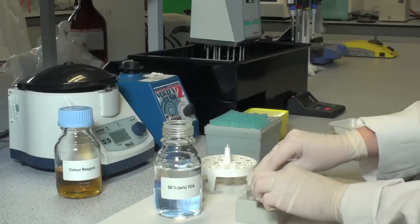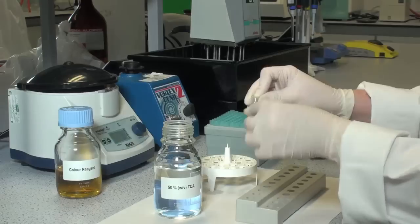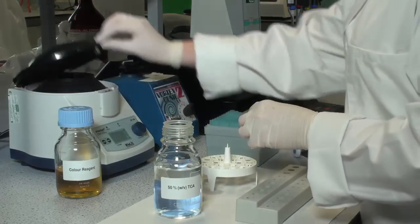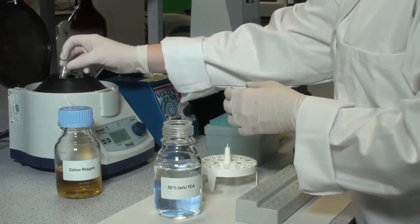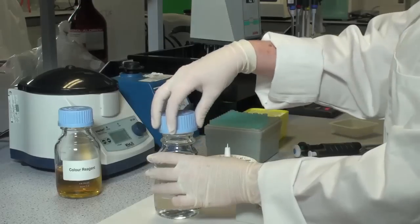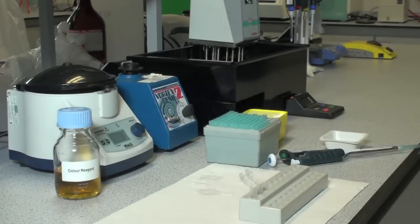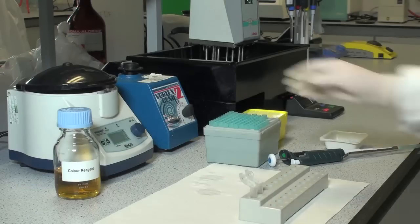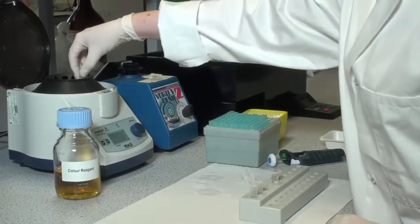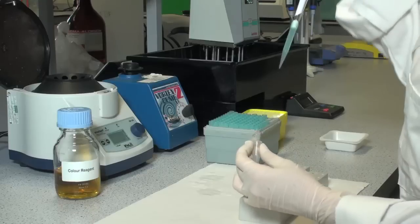Mix the tubes by inversion and centrifuge at 13,000 RPM for 10 minutes. After centrifugation, it is essential that the solutions in the microfuge tubes are not mixed. Carefully and accurately transfer 1 millilitre of the supernatant into fresh microfuge tubes for the colorimetric determination step.